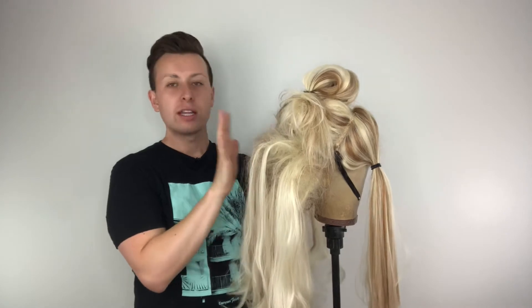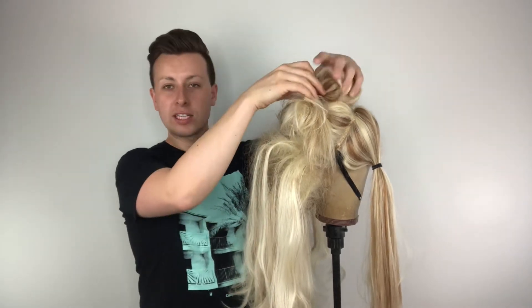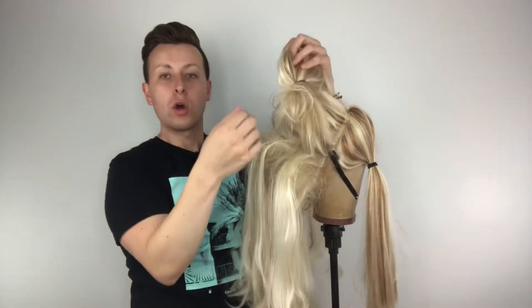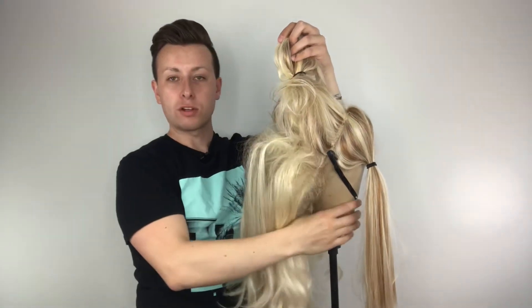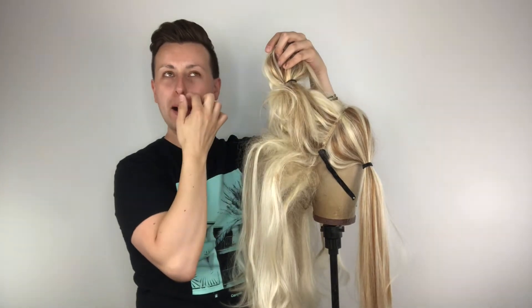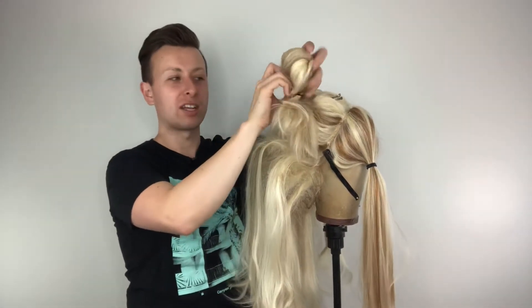Our bottom half has all been teased — look how big it is, it's huge! That is good. Now we need to take the top half down and continue the process. We're going to do the whole thing, so don't worry — ignore any earlier stopping point.